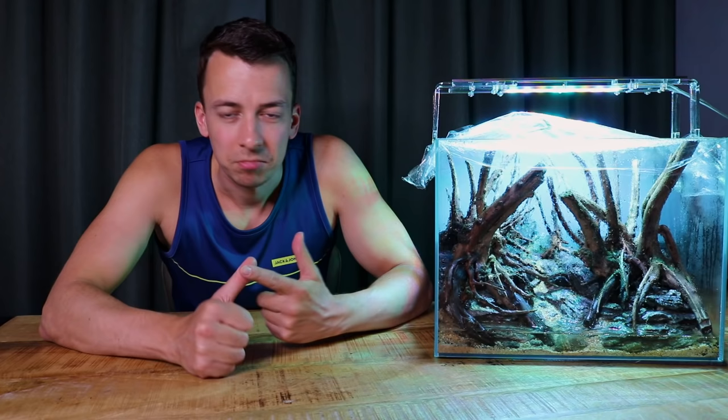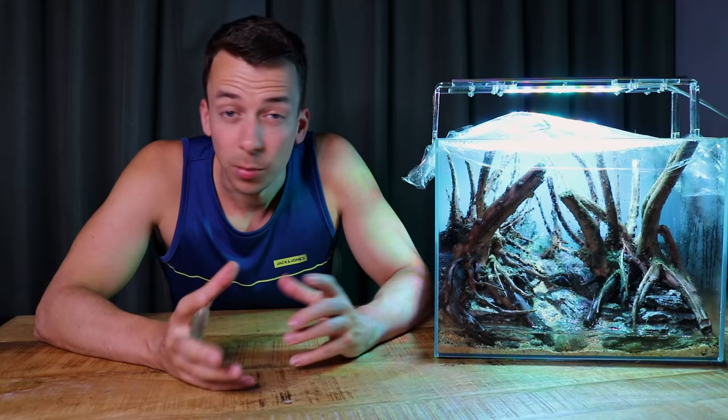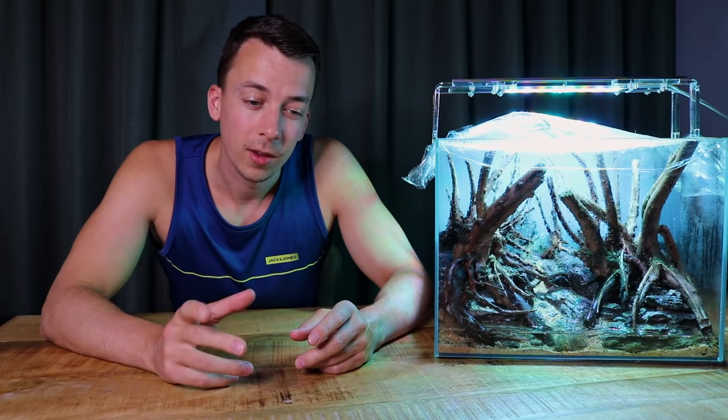In that video I mentioned that I want to use a lot of moss in this aquascape. Normally with moss you would either tie it to the hardscape with cotton, or you would just slap it on and stick it with some super glue. Both these methods work great, especially if you want quick results.